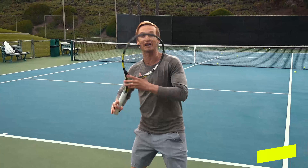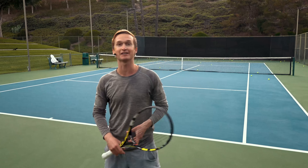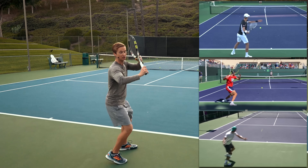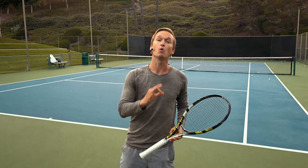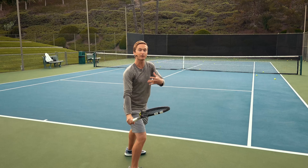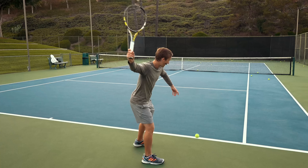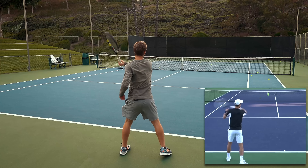Are you struggling with generating fluid momentum and creating that gorgeous racket flip position? Then you'll love how to correct common mistake number four. The best players in the world position their racket on the hitting side of the body during their backswing. The biggest common mistake is that rather than fluidly dropping the arm back to achieve this position, players take their arm up and then back. So rather than taking your arm up and back as you accelerate, focus on fluidly setting the arm down.